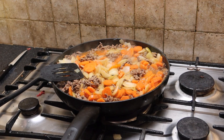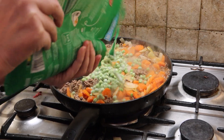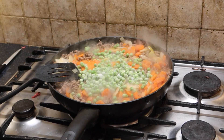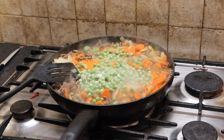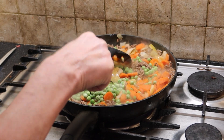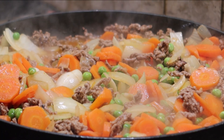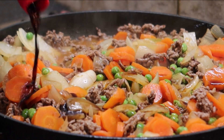After 10 minutes, add some frozen garden peas and stir them in. It's looking good. I like to give it a good glug of soy sauce as well.